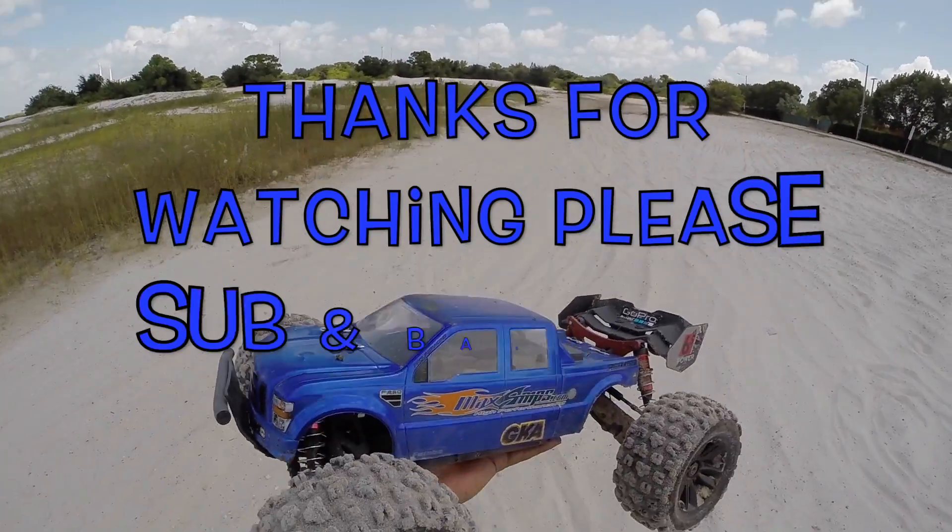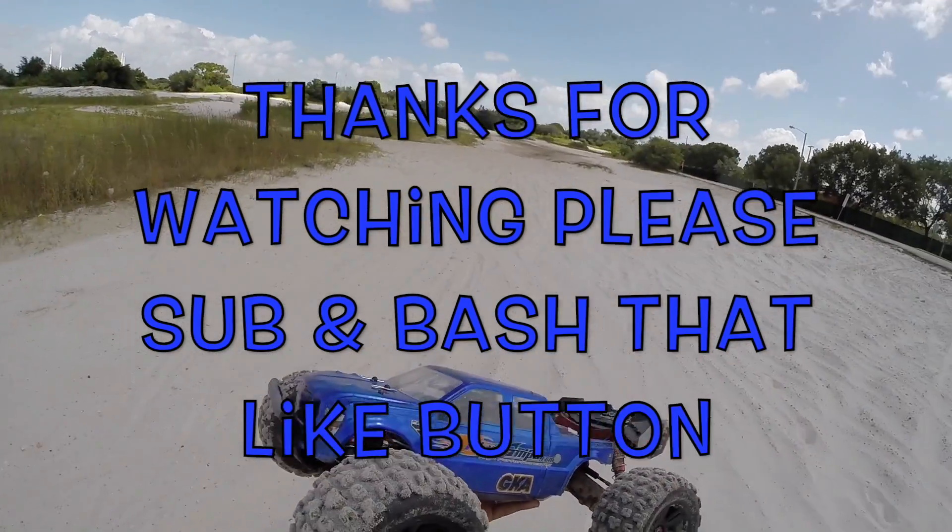All right guys, thanks for watching, I appreciate it — I'll see you in the next video. Peace!